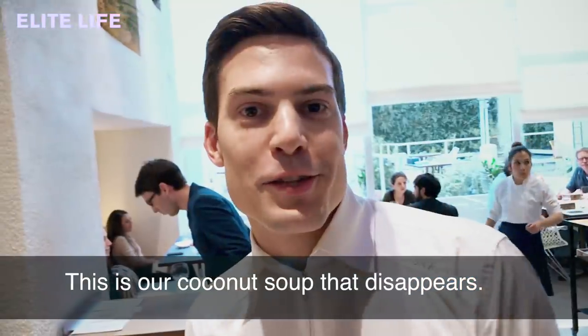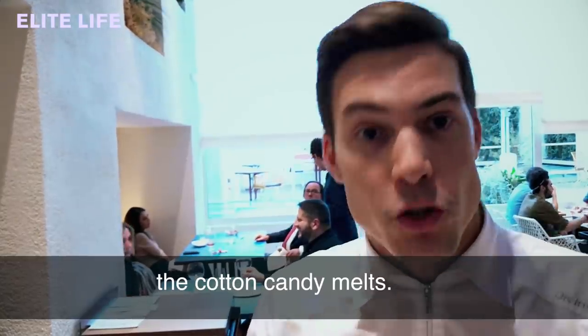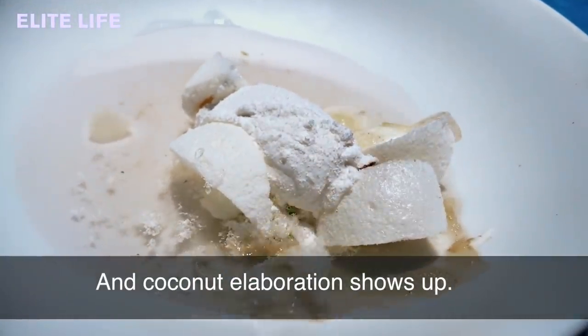These are the coconut soup that disappeared. This is coconut water, and when we pour the liquid in, the cotton candy melts and shows up — the coconut elaboration reveals itself.